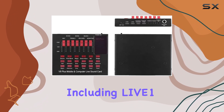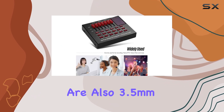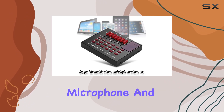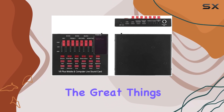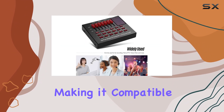Connectivity is a breeze with this sound card. It has a range of input and output jacks including Live 1, Live 2, and an accompany instrument micro USB jack. There are also 3.5mm earphone and headset output jacks, along with 3.5mm condenser microphone and 6.35mm dynamic microphone input jacks.